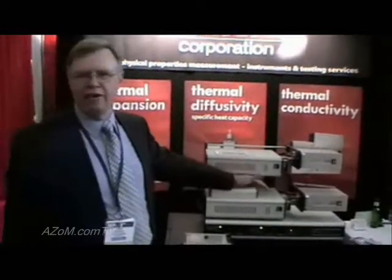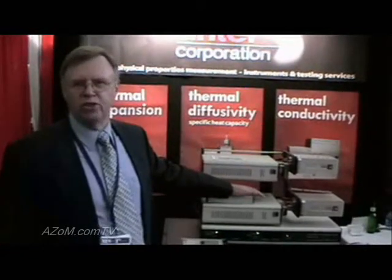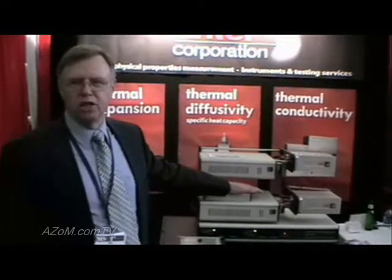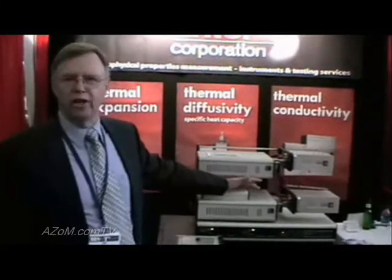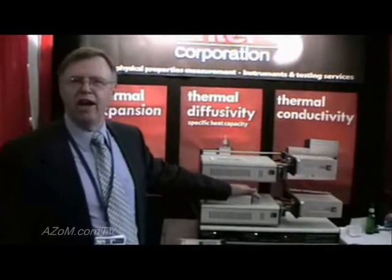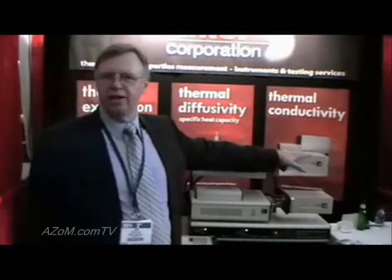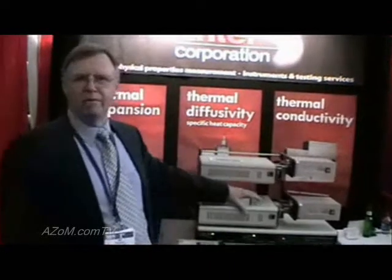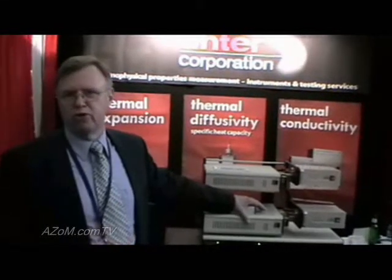All of our technology is digital — we use absolute digital displacement transducers instead of the old-fashioned analog LVDT type. We've been using these for over 20 years. So we have very accurate, very linear measurements with no drift of temperature and no need to control the temperature head. We have very accurate measurements plus a wide range of expansion, with a travel range of up to 25 millimeters.